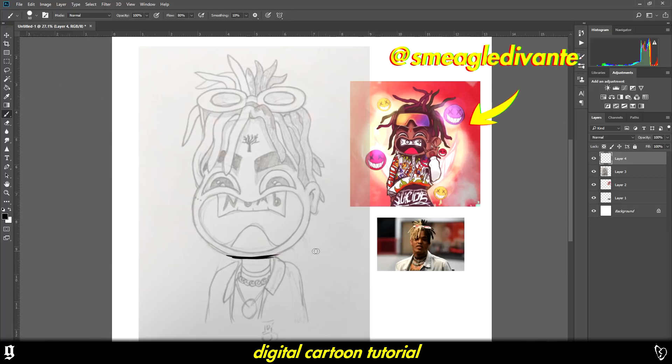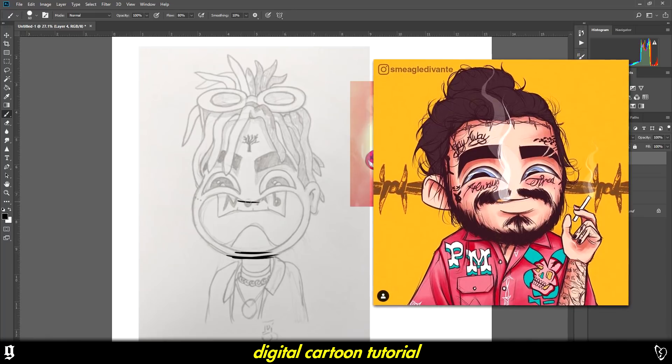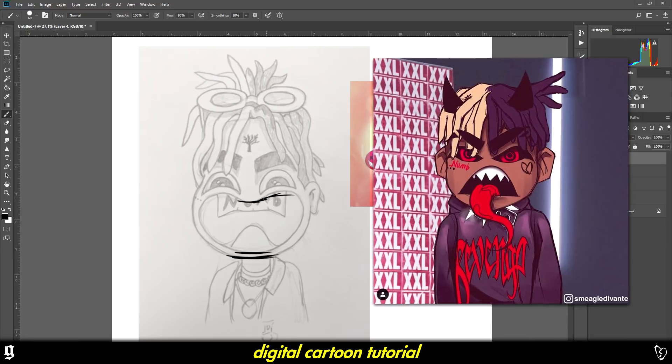Here's his Instagram. He's a really talented artist. He does these kind of cartoony line art — they're a bit messy, you can kind of see the brushstrokes. He does them for wrappers, like underground wrappers.